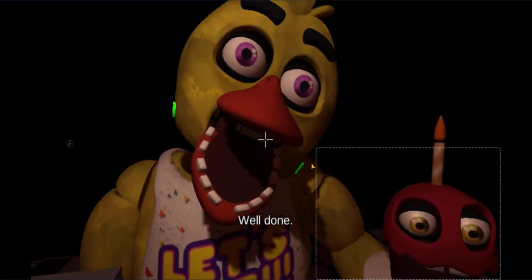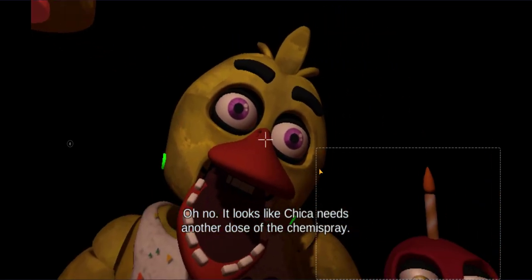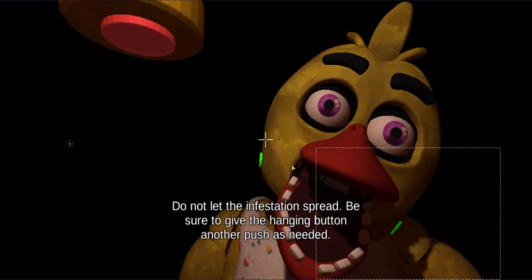Well done. Oh no, it looks like Chica needs another dose of the chemispray. Do not let the infestation spread. Be sure to give the canister button another push as needed.